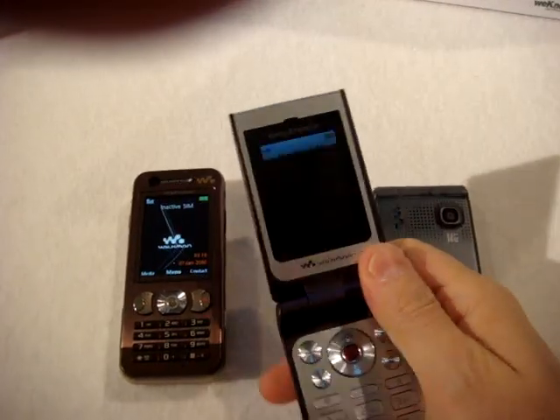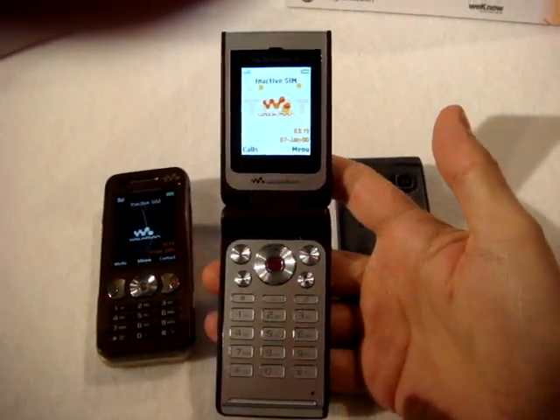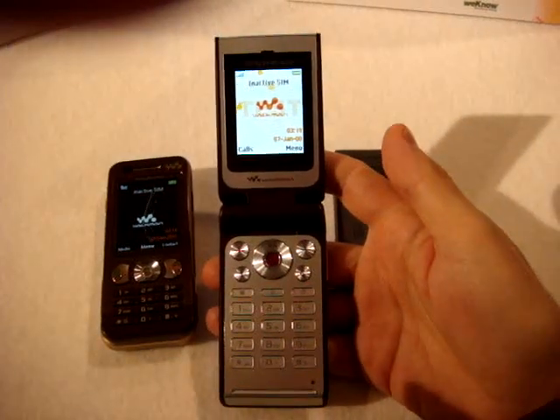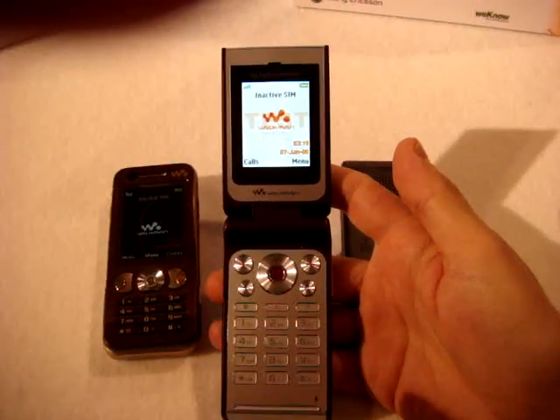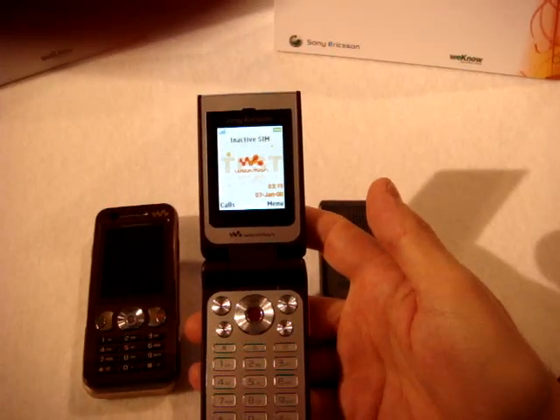The W380 is a really simple triband phone with HSDPA connection, or UMTS. This will be sold in Europe in March, before March probably, with a price of less than 200 Euro.